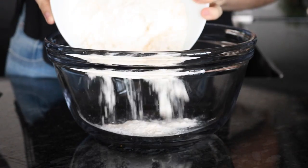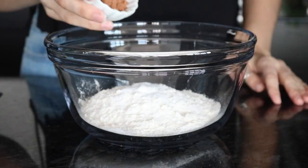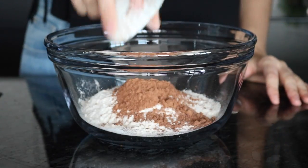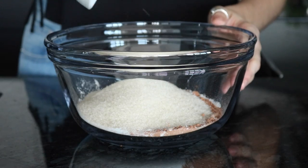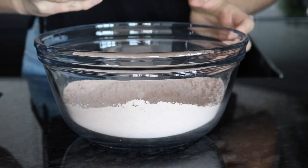Start off by adding some flour to a big mixing bowl, then add some baking soda, cocoa, and sugar. Whisk that together until it's combined and there are no lumps.